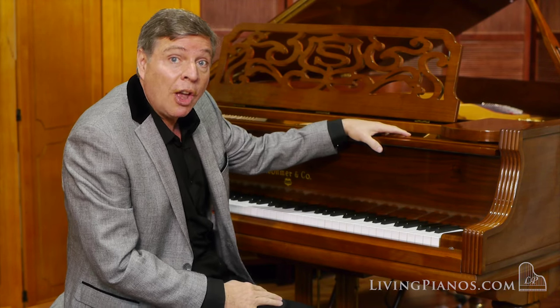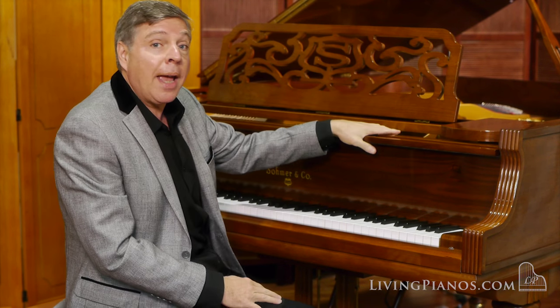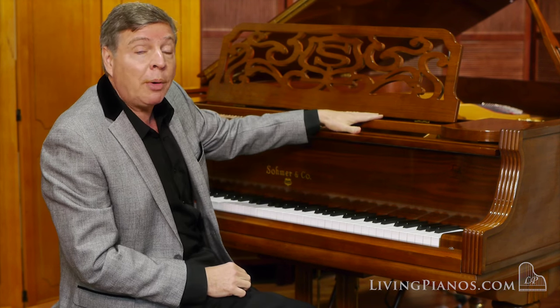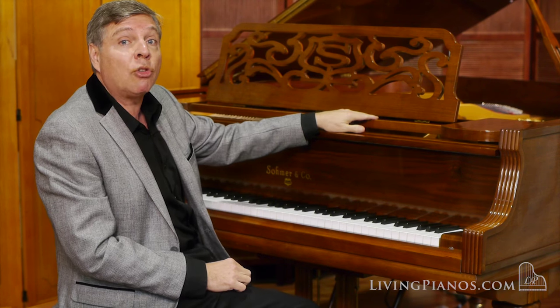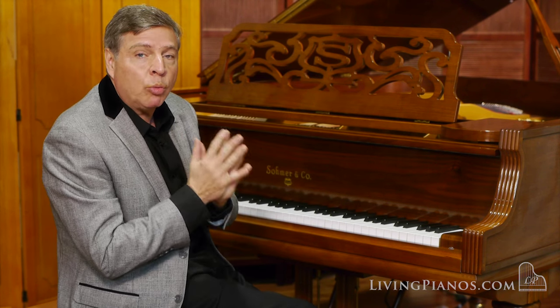This piano was manufactured in the early 2000s by Samick in Korea. And what is great about this piano is that unlike stencil pianos — you can refer to my video on stencil pianos to see what those are about — Samick made a tremendous effort to recreate the sound and design of the original Somer pianos, with the wide tail yielding a really rich sound.